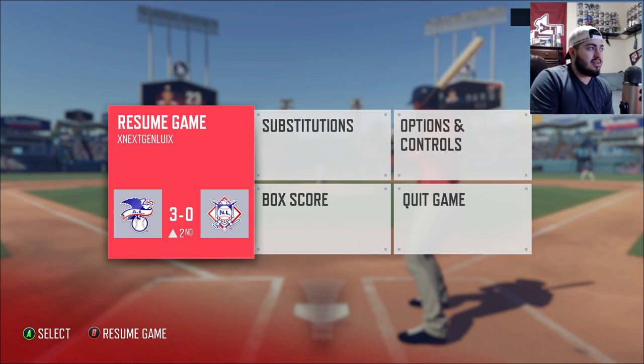If someone is throwing 100 miles an hour and you're consistently late, you need to release earlier. For breaking balls, I have a horrible time — I always release early. I have to recognize that and be more patient, letting the ball travel a little more before I swing. I hope these tips help. I'm not a pro at hitting in this game, but that's the best I can do.